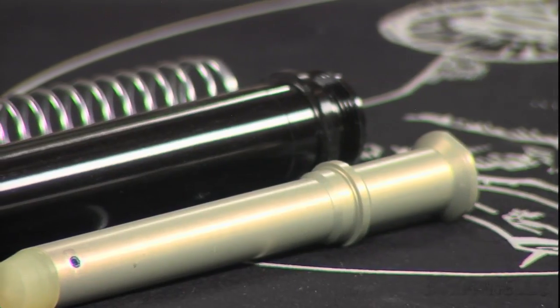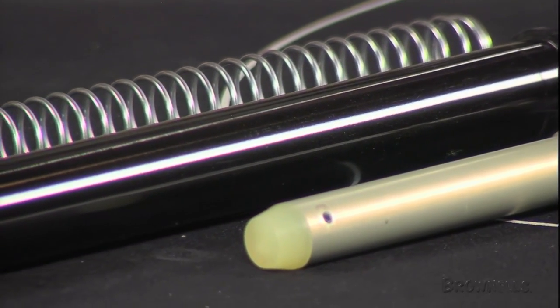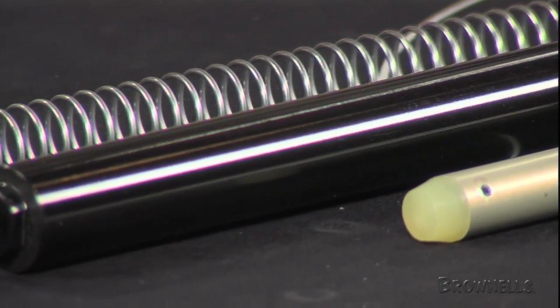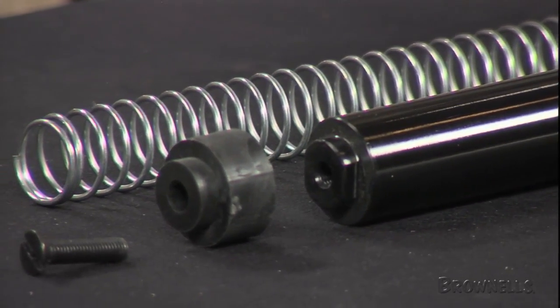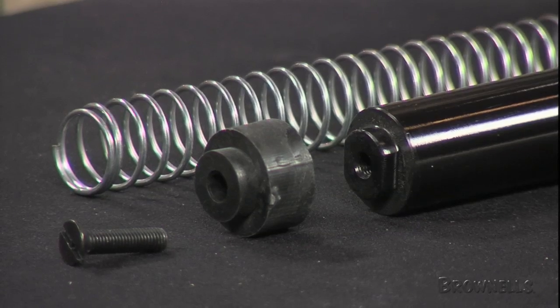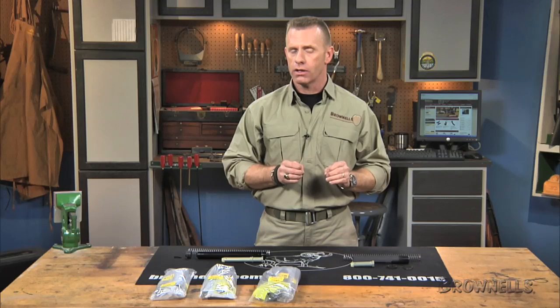The A2 rifle kit is for mounting any fixed buttstock based on the military M16A2 stock. This kit includes a receiver extension tube, recoil buffer, buffer spring, buttstock spacer, and buttstock screw. The A1 and A2 rifle receiver extensions measure ten and one-eighths inches in overall length.